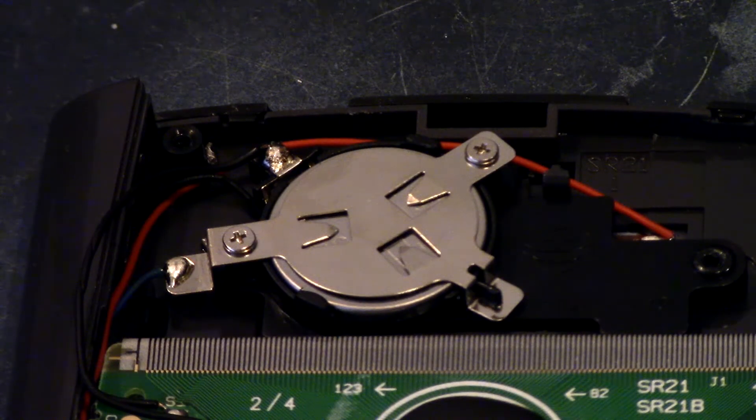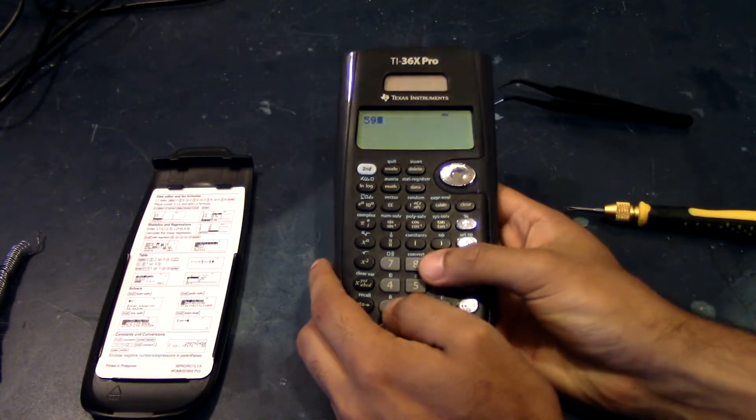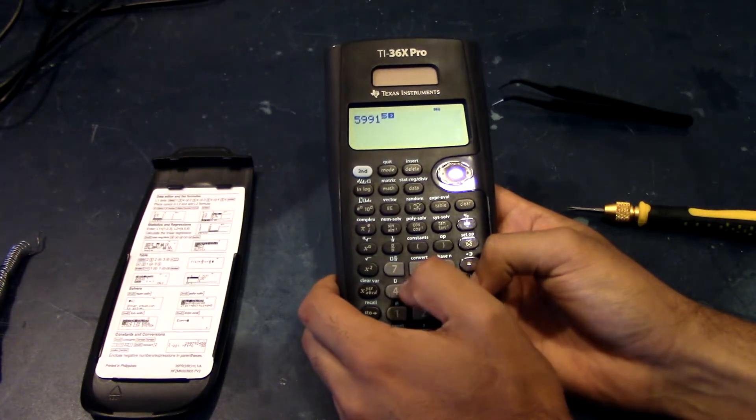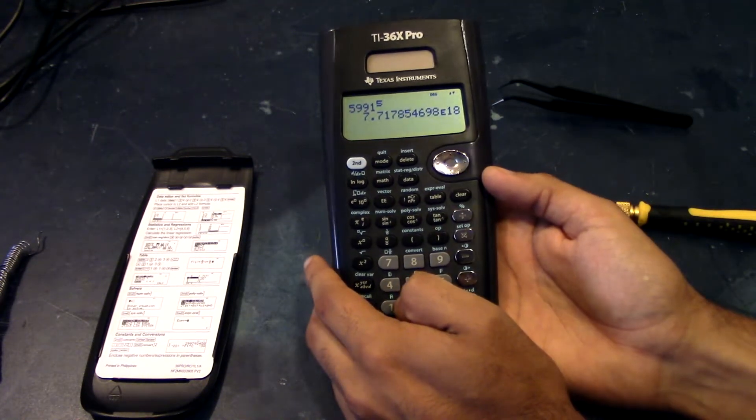It looks like a botched job, but it looks like the calculator will be working now. This is a working calculator. Now the next step is just to put it back together. And there we go — we have a functioning calculator now. This should perform all the calculations necessary for engineering and other calculations.